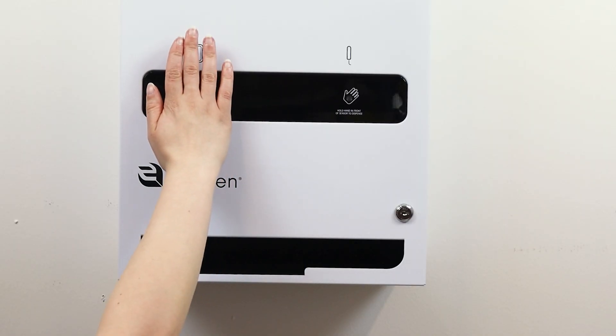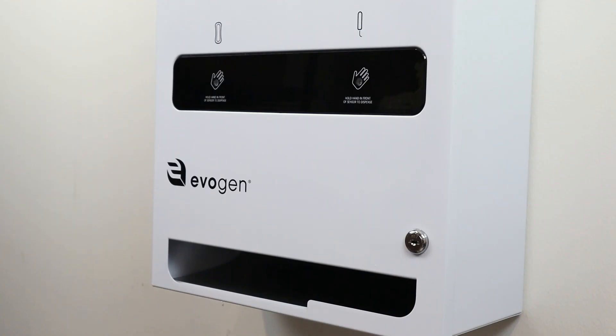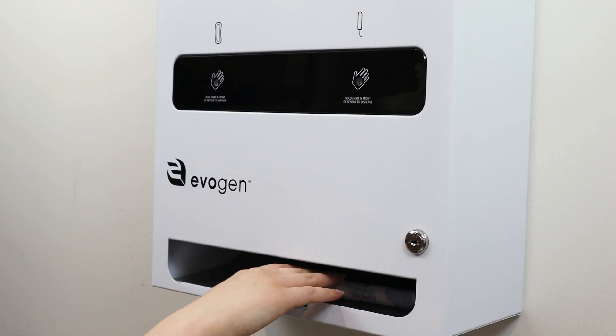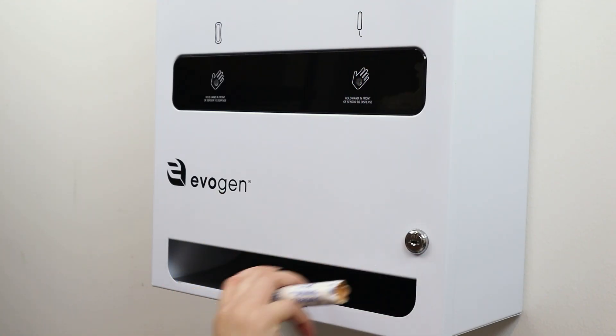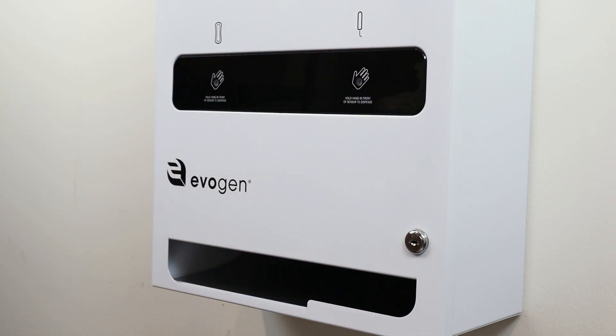To operate, the user simply holds their hand in front of the sensors for each type of product. The desired item will drop into the bottom of the case. There is a factory-programmed 5-second delay between dispenses to discourage malicious use.